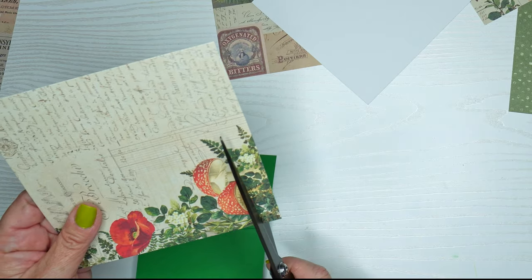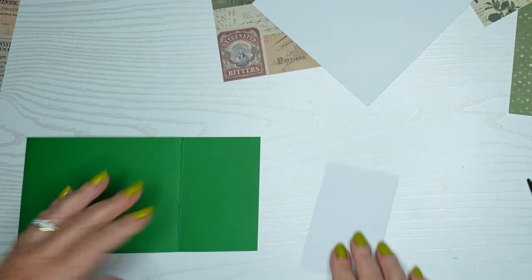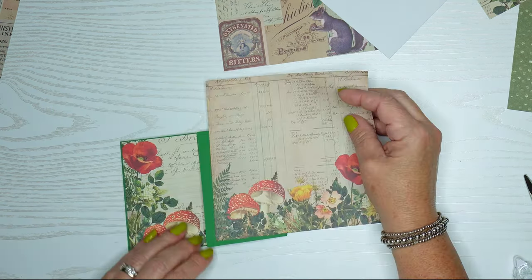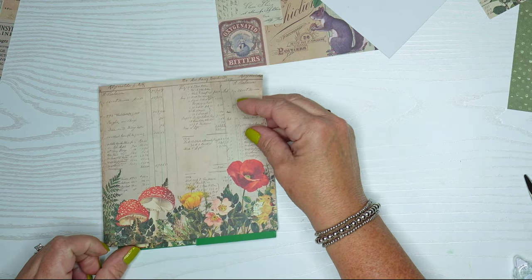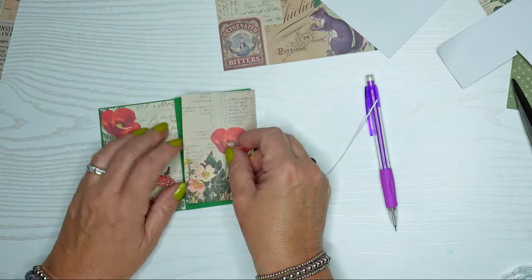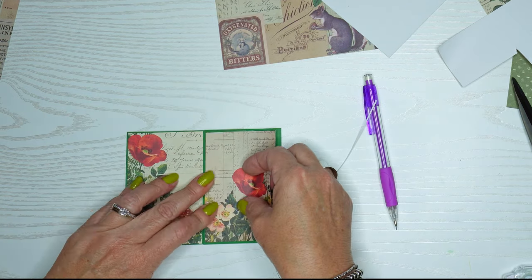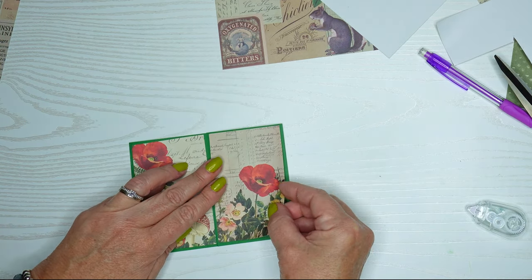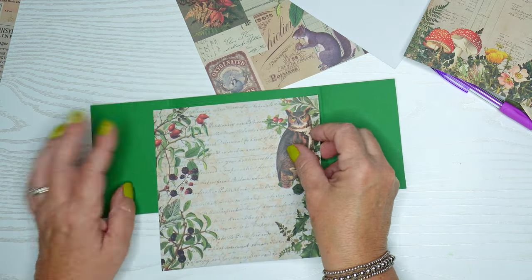I really enjoyed this — I think the mushroom and poppy flower paper is my favorite. I'll pick another side for the opposite, and since I'm not a big measurer, I just use a pencil and make some marks. Those fit perfectly. I'll use a tape runner to put them in place, then work on the inside of the card. I'm going to use a lot of this paper — just so many fun pieces.